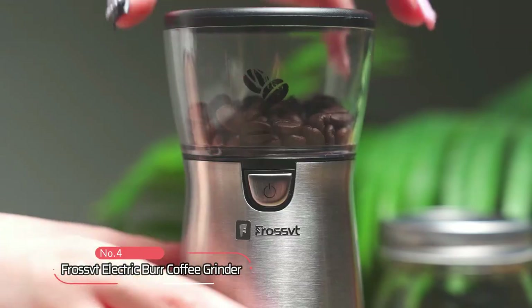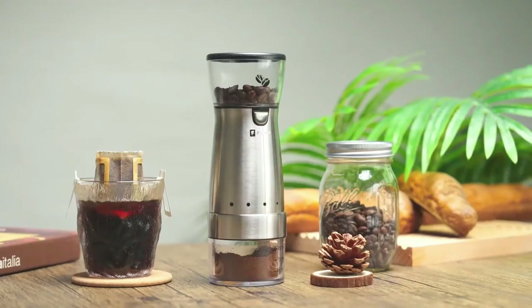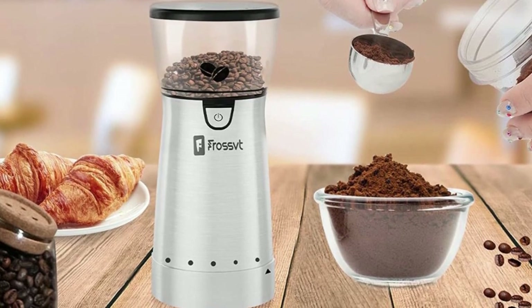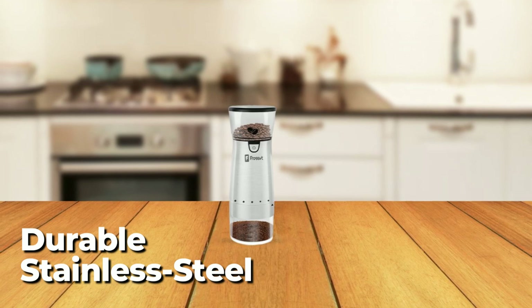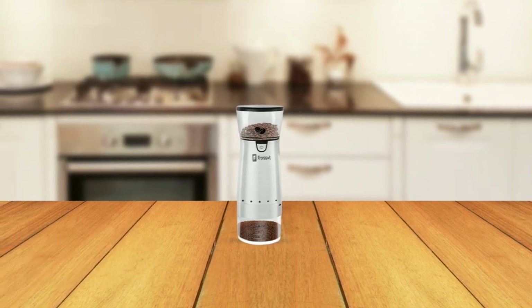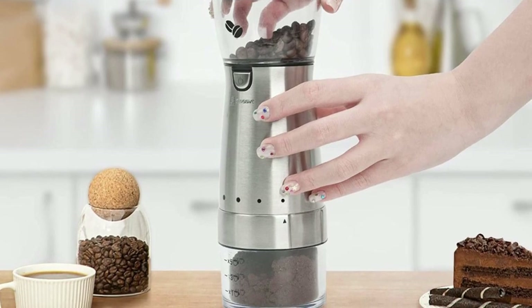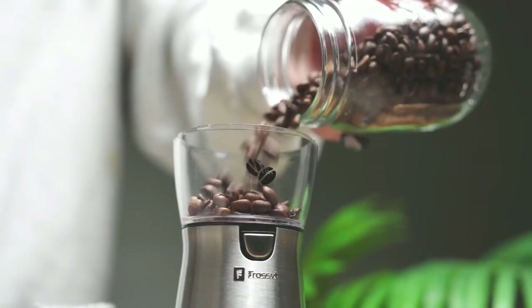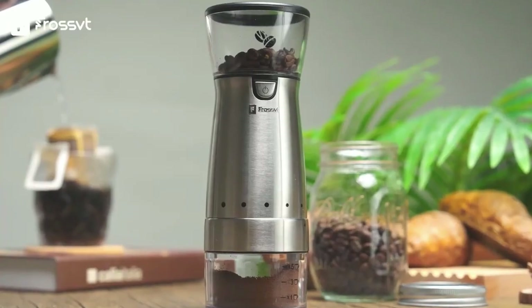At number 4, we have the Frost Electric Burr Coffee Grinder. The grinder boasts a sleek and compact design, making it an ideal tool for coffee lovers who are always on the go. The grinder is made of durable stainless steel, ensuring its longevity and durability. One of the key features is its powerful ceramic grinding core that can grind 60 grams of coffee beans at a time, which is enough to make about 5-6 cups of coffee.